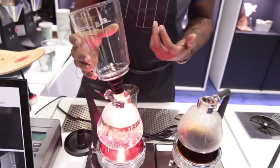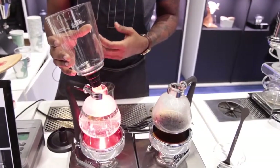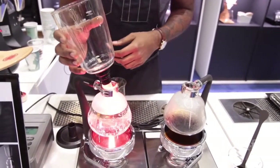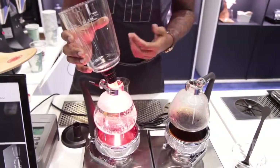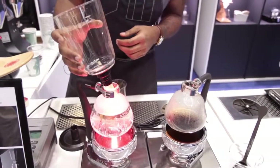Hario has been, in the past probably five or ten years, cemented in the specialty coffee and tea world for their products. And the siphon is just one of those things that gets a lot of attention from people. It's really cool to impress people on how to make coffee with this little contraption right here.